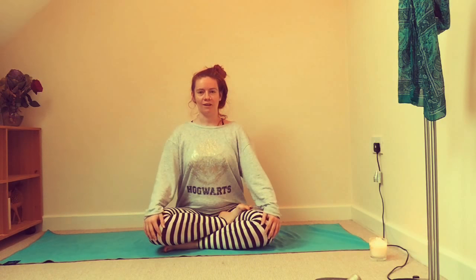We're going to begin in a comfortable seated position. Roll the shoulders back and down, straighten the spine, and maybe take a few deep breaths. We'll begin today with a little body scan — close the eyes.